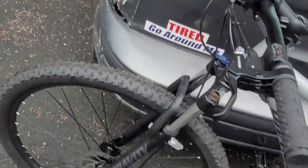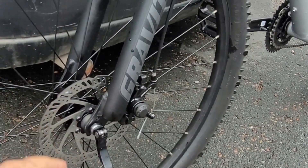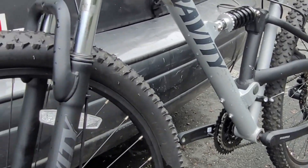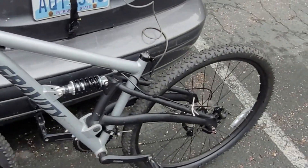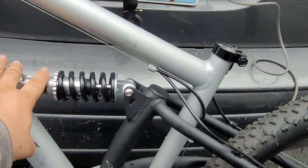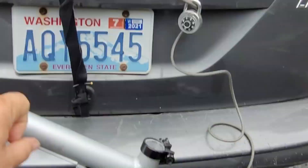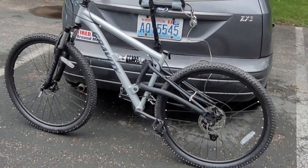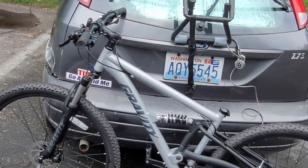Everything else about this bicycle seems to be working okay — brakes, and gears for the most part. The cushions on both the front and back, it's a real benefit to have a spring on the back. I didn't realize how much it takes away saddle soreness. Playing with this first 50 miles, it's holding up.